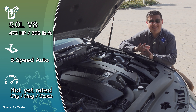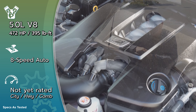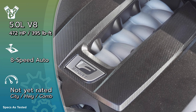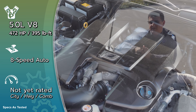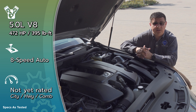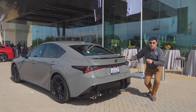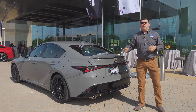472 horsepower at over 7,000 rpm gives the IS 500 a very different character compared to a BMW M340i, Mercedes-Benz C43 AMG, or Audi S4 — all direct competitors. If you're looking for not only a rocket ship but something with more of a muscle car vibe, this is really going to be the only option. Performance numbers are expected to be pretty similar to mid-level performers from the competition, with that muscular V8 burble being a big reason to choose the IS 500.